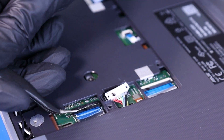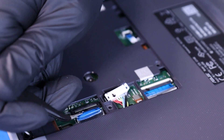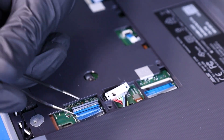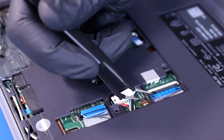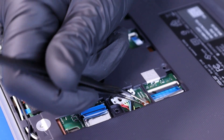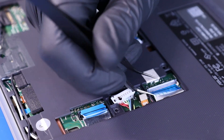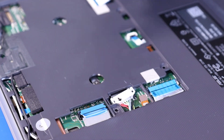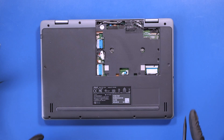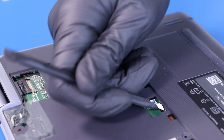Flip open the locking clips and unplug the daughterboard cables from the motherboard. Flip open the locking clip and unplug the touchpad cable from the motherboard.